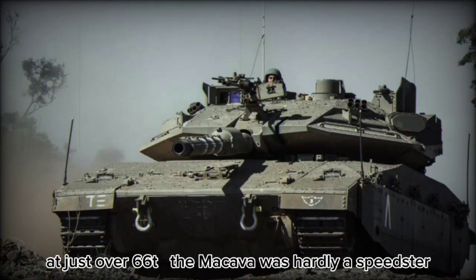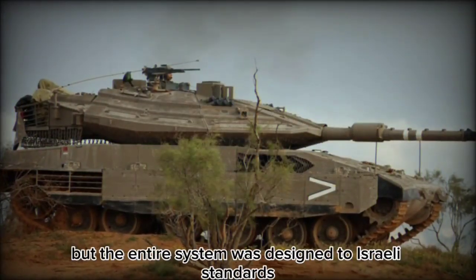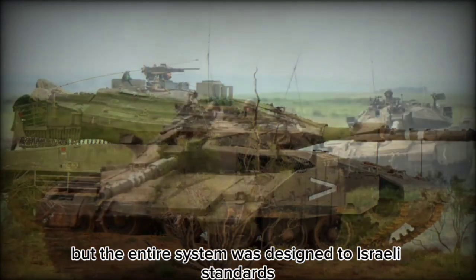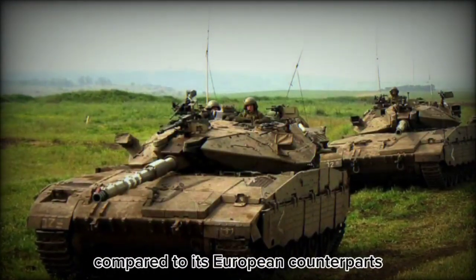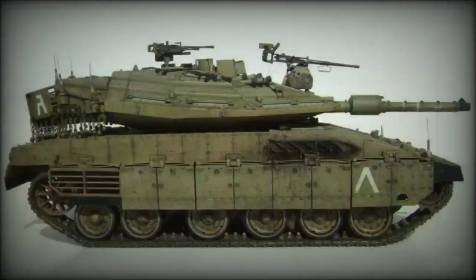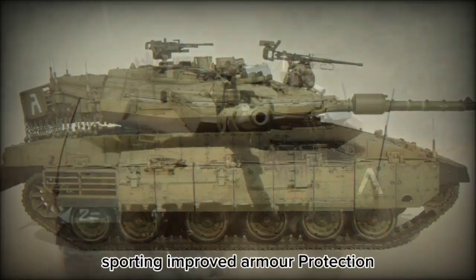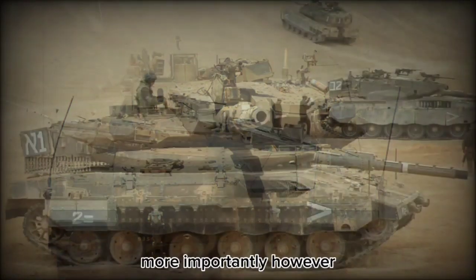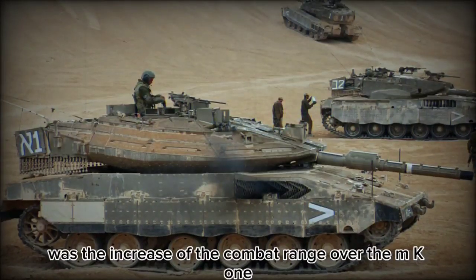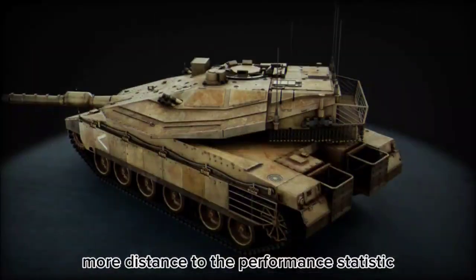At just over 66 tons, the Merkava was hardly a speedster and mobility was questionable, but the entire system was designed to Israeli standards based on exclusive experience, and thus could not be wholly compared to its European counterparts. The Merkava MK2 appeared as a further development, sporting improved armor protection, an improved fire control system, and more importantly an increase in combat range over the MK1, adding nearly a quarter more distance to the performance statistic.